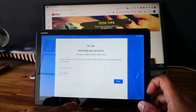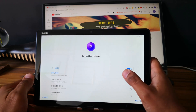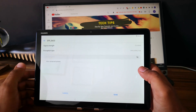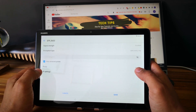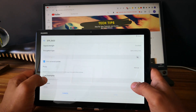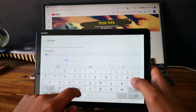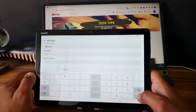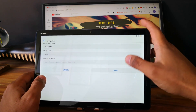First thing you need to do is to go back to the Wi-Fi settings. Now you need to modify your Wi-Fi options. Go and select proxy, then manual, and give it a name like abc.com. And for the port, go for 8080, then save.